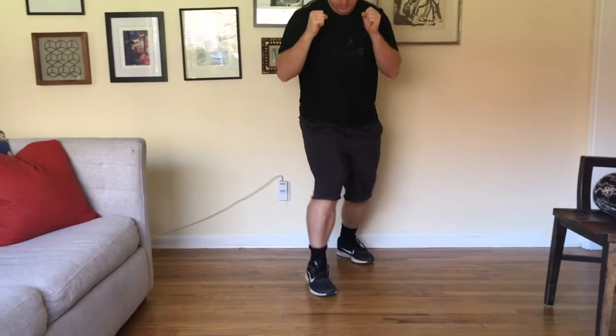Howdy there! Welcome to Boxing for Exercise 3. First we're going to do some review.